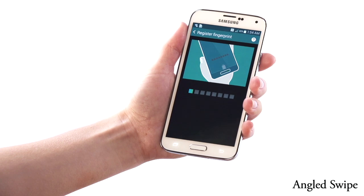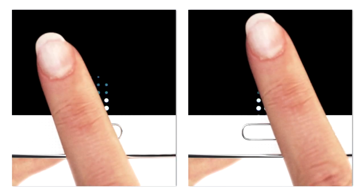The third technique is an angled swipe. Diagonally place your finger on the glass and smoothly pull down across the home button.